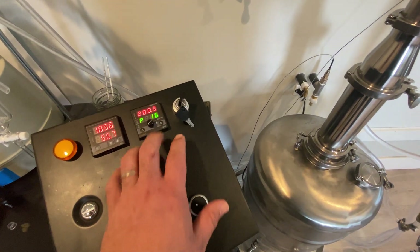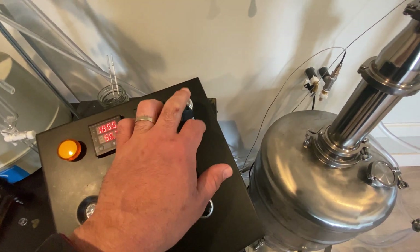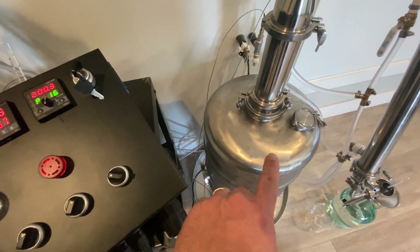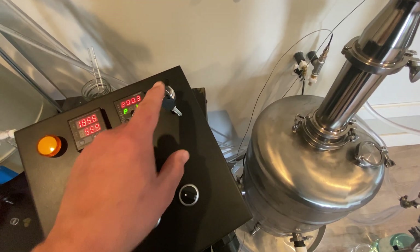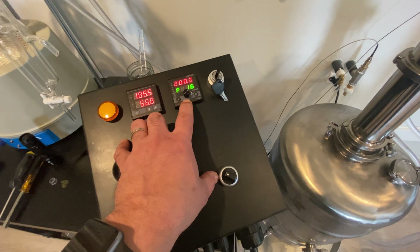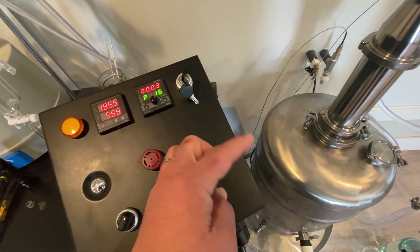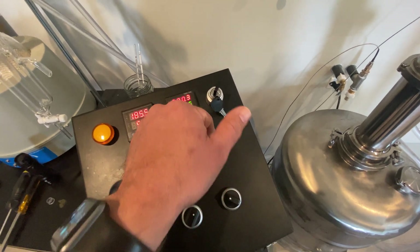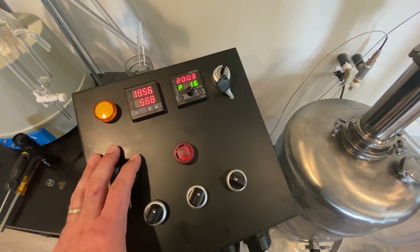I have some alarms set if it goes over a certain amount. I have a key that turns on the actual contactor switch inside here which regulates the power output directly to the heating element. I can have this entire unit on but with this switched off there'll be no power to the heating element — that allows me to set things up and modify settings without actually sending power. If the boiler isn't full and you send power you can burn up your element. I used a key so I can pull it out and keep people from messing with it.